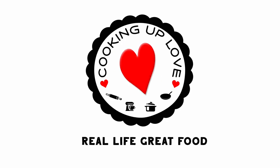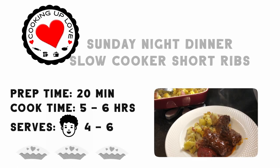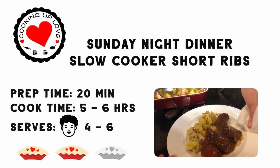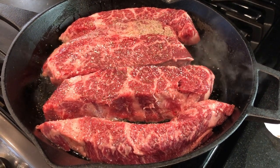Hi everyone, today on Cooking Up Love we're making Sunday Night Short Ribs. This recipe is easy — I'm giving it two pies on our simplest pie ranking. With just a little bit of prep, it gets into the slow cooker and is ready in five to six hours. Let's get started!